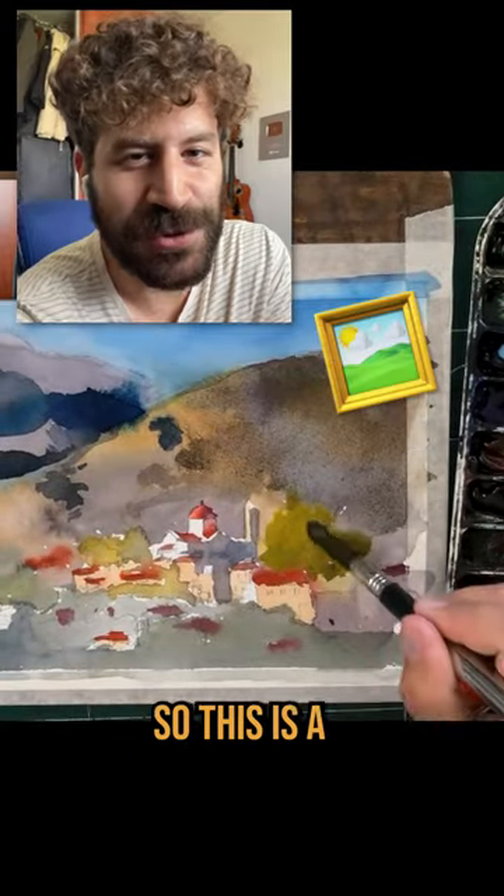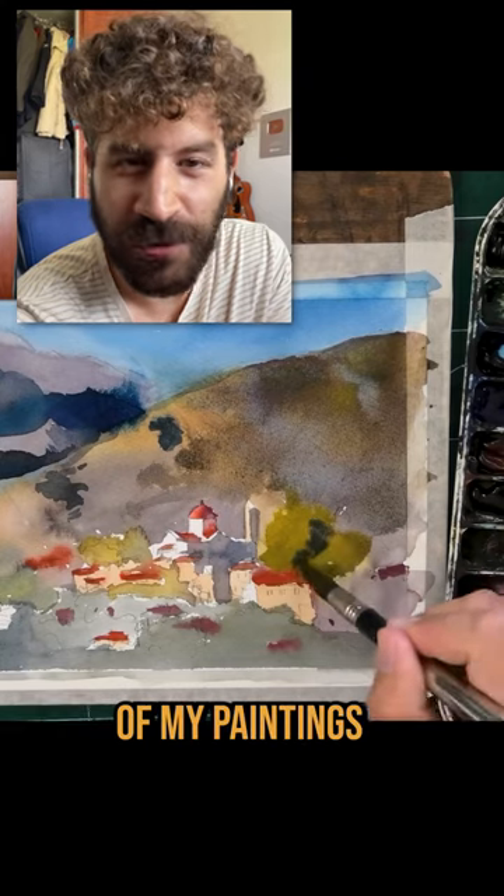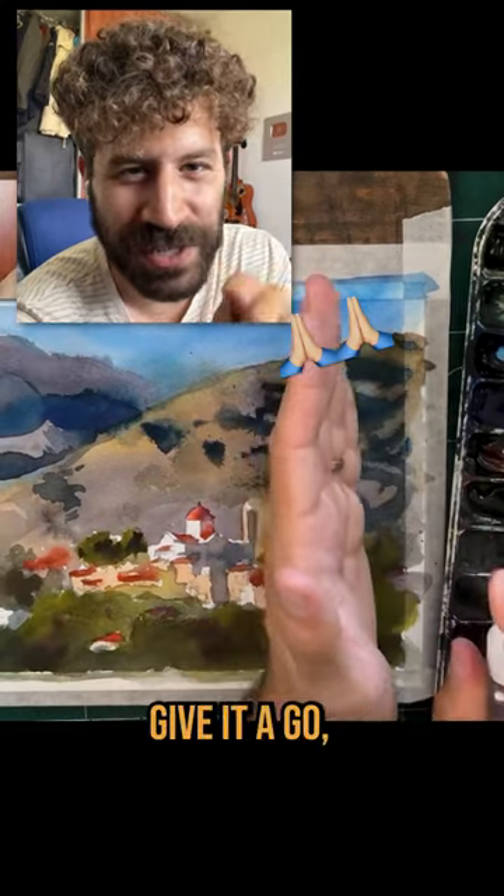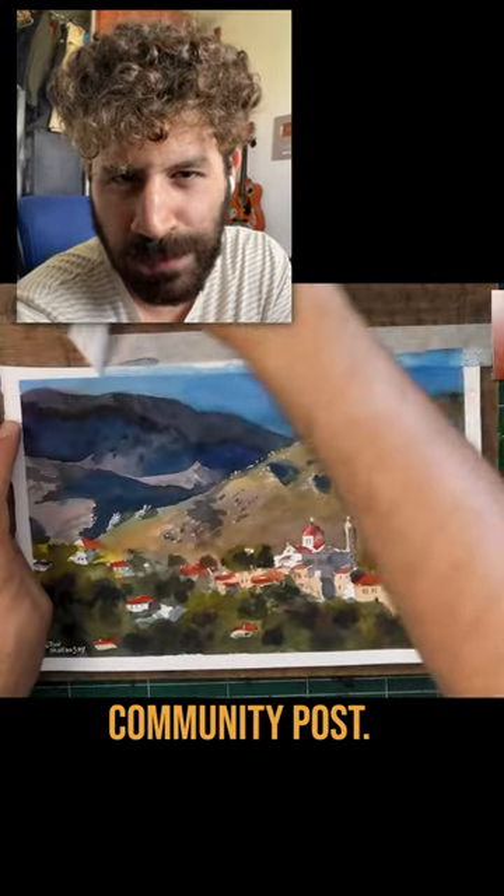By the way, I am auctioning this painting. So this is a great opportunity for you to get one of my paintings for a great price that you will set by bidding. If you'll give it a go, I'll put the link somewhere here or in the recent community post.